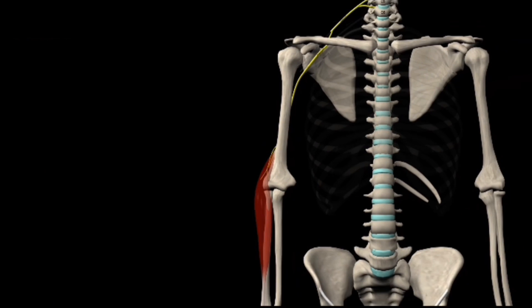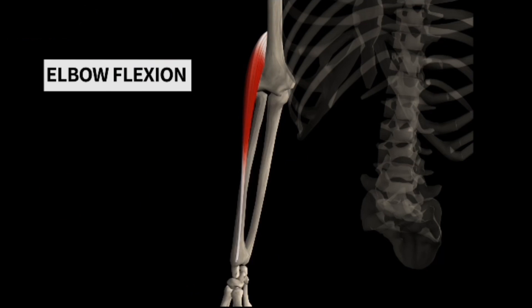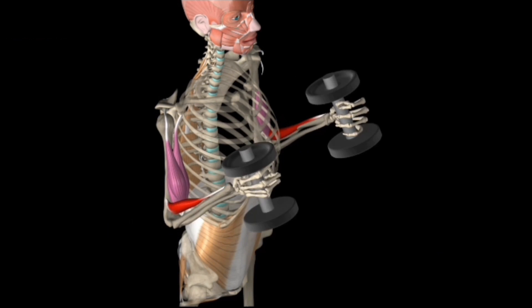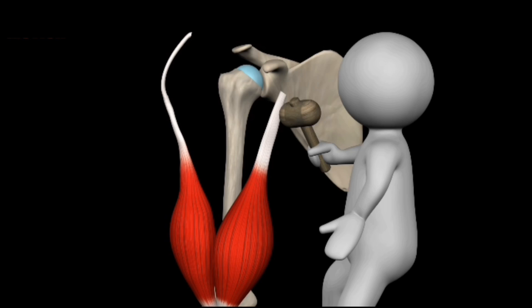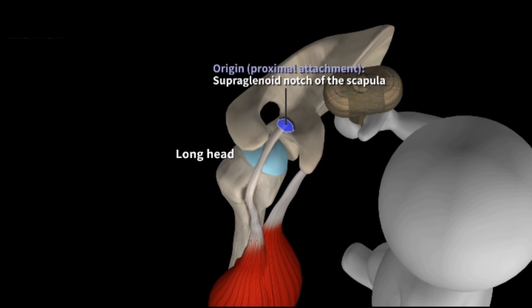When the hand is pronated, the distal tendon of the biceps brachii muscle is partially wrapped around the radius — that's the second bone here. The biceps brachii muscle crosses over at more than one articulation. It goes over the elbow as well as the shoulder, meaning it is a polyarticular muscle — it can mobilize more than one joint, and its action is more complex.